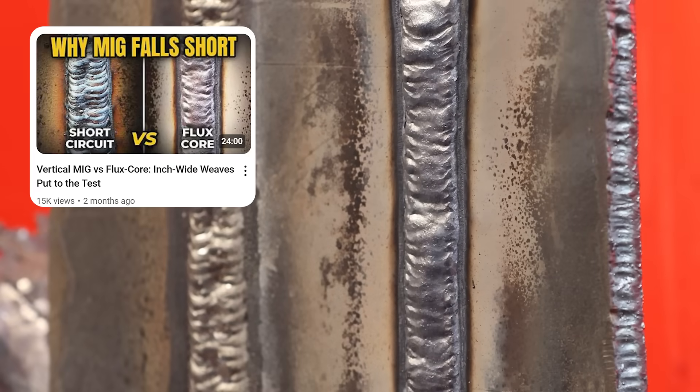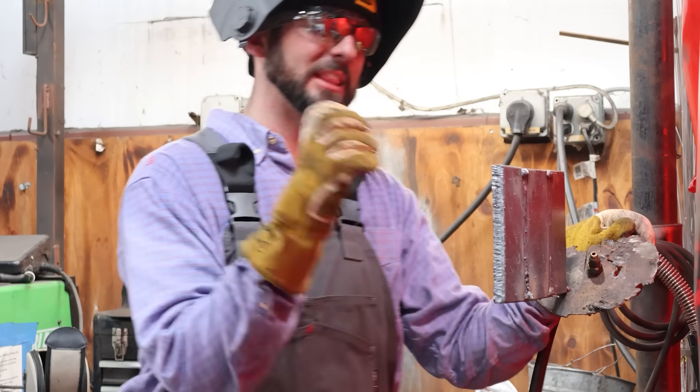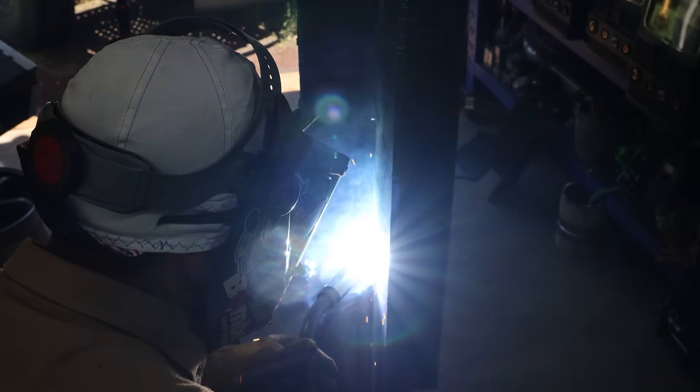That's the weld I would want to see if I had to make a big, fat, wide one — I don't want to see those ripples, I want to see everything as tight as possible, less likely to trap slag. I don't think weaving is the solution just because you think it's faster, but a lot of y'all in the comment section claim that weaving is faster. So that's what we're going to test today.